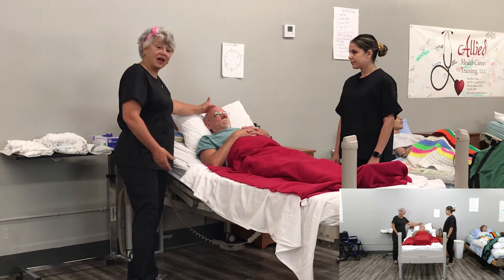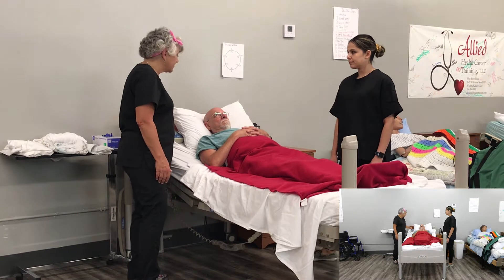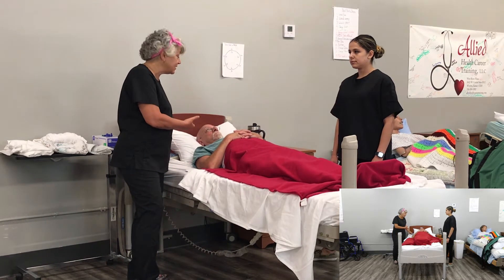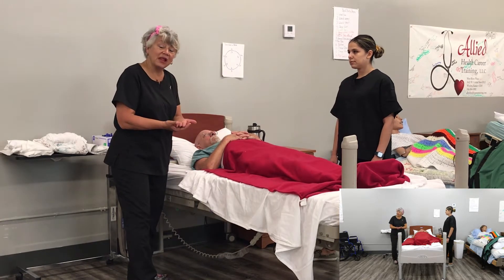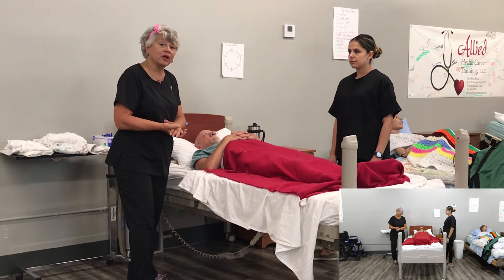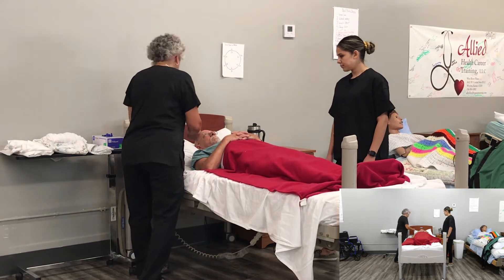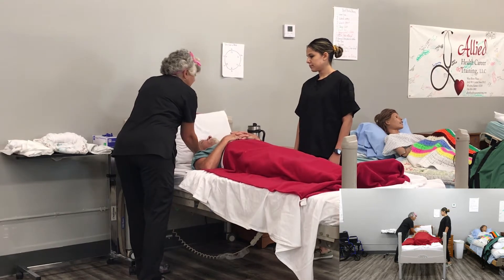Now we're going to put the head of the bed down. If you have someone who has CHF, they may not be able to tolerate having the head of the bed down for very long. So if that's the case, you're going to want to have this planned out and carry it out pretty quickly so they're not uncomfortable. Now we're going to take the pillow and put it like this.